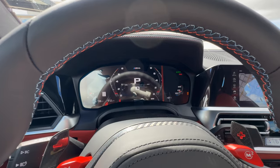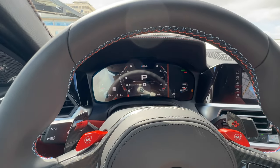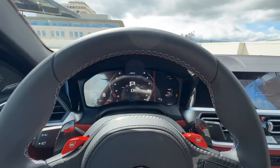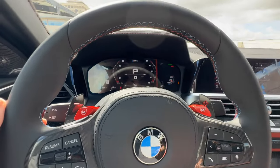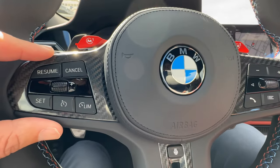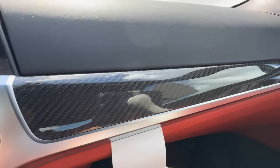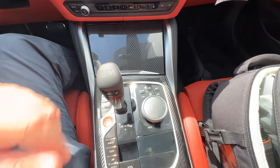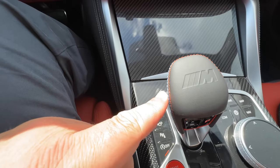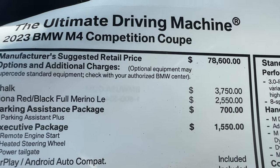Inside we have Live Cockpit Professional with iDrive 7. March production begins the 2024 model year, which will all be replaced with iDrive 8. We've got our red M1 and M2 buttons, carbon fiber shift paddles, carbon fiber insert for the steering wheel, the iDrive 7 screen, and the rest of the carbon fiber interior trim. In the center console area you've got your gear selector with the M embossed logo, stitching — very nice touches.